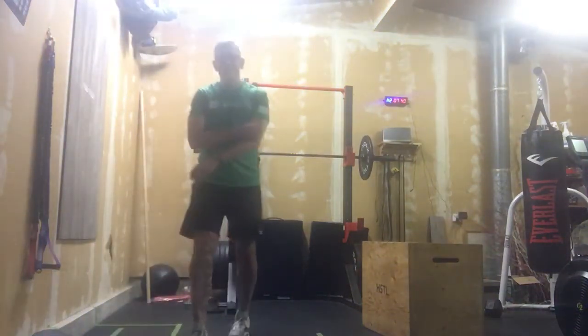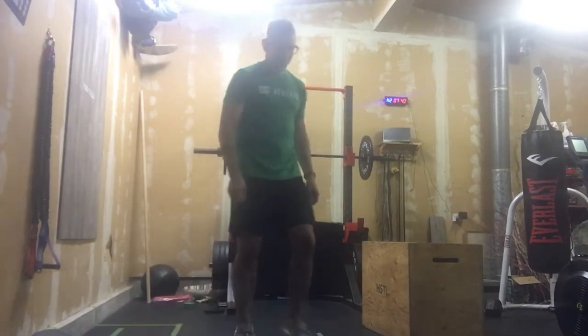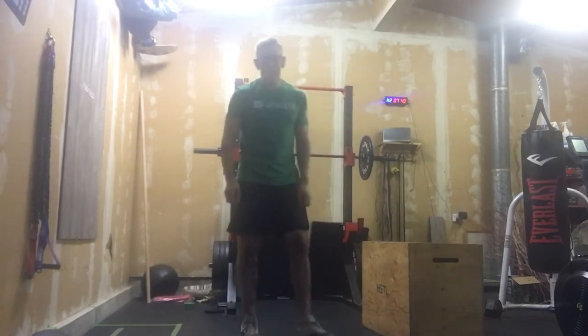All right, it is accessory time. We've got a six-minute EMOM and Angela, I know you absolutely love the core work, so this one's dedicated to you.